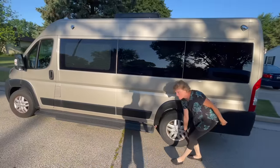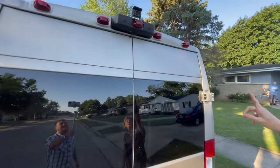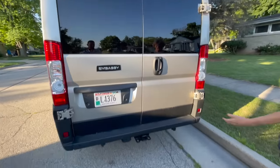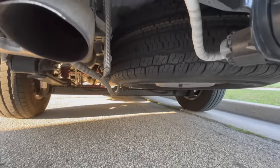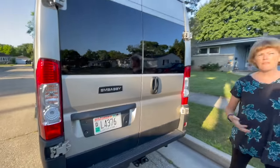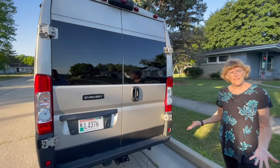On this side of the van the only things you'll notice are a rear-view camera and a standard trailer hitch. Underneath, there's actually the original spare tire — which does not come on most Ram conversion vans, that's super unusual. We can have it because everything is inside the van; there's no black tank, just about a 12-gallon capture system underneath.